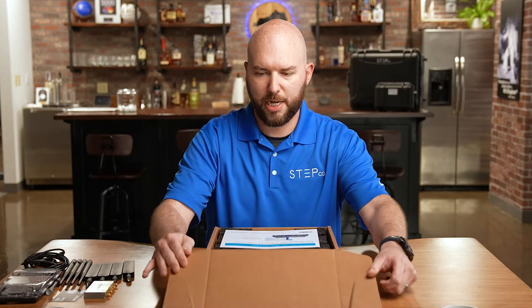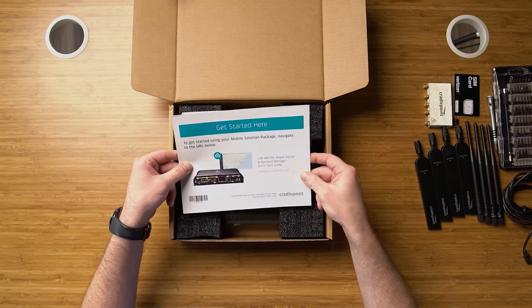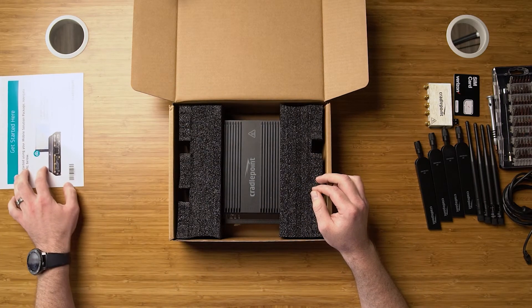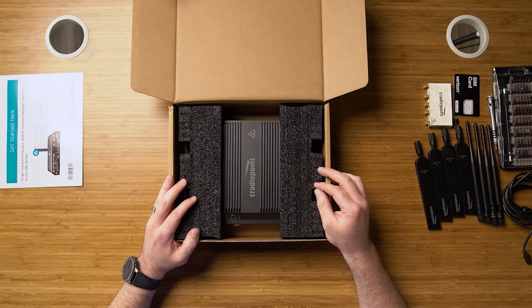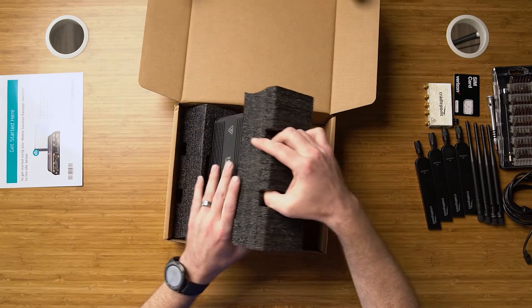Let's open up the box and go through the contents. Here we've got our getting started guide at cradlepoint.com/IBR1700-start. Otherwise you can download the Cradlepoint Verify app, which we'll go over in another video. It will help you load your device directly into your NetCloud very easily.